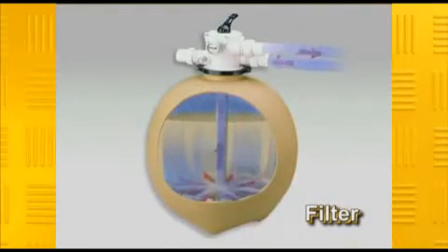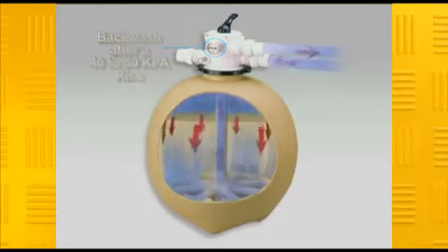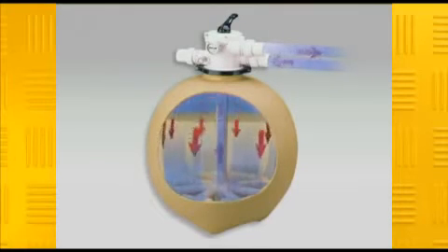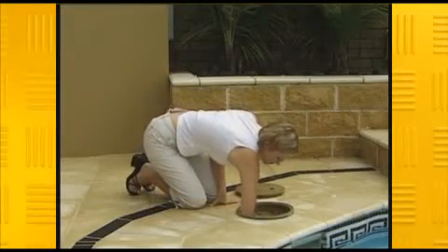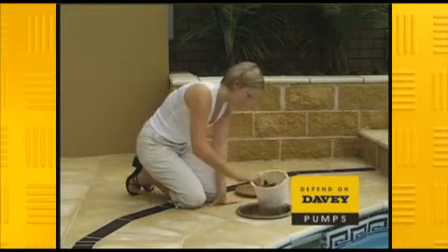Normal operating pressure will vary depending on your filter. Backwashing will be required after a 40 to 50 kPa rise from normal operating pressure. You should be backwashing, depending on your individual circumstances, around every four to six weeks, and the sand in your filter will need to be replaced every five years. If you have both low suction and low working pressure, you may have to call in a service person, but we'll cover this shortly.